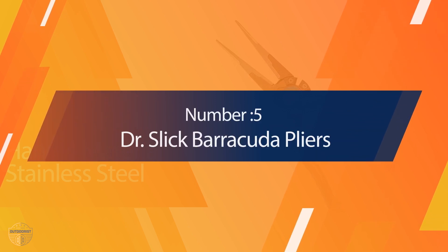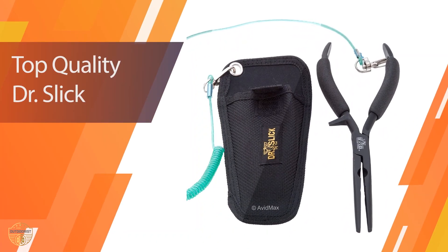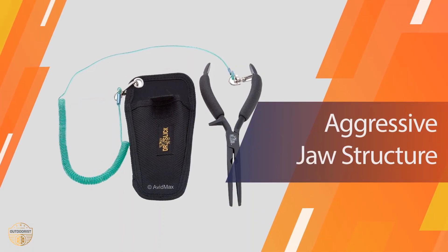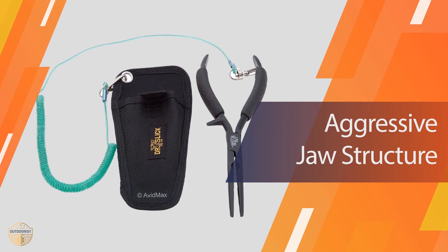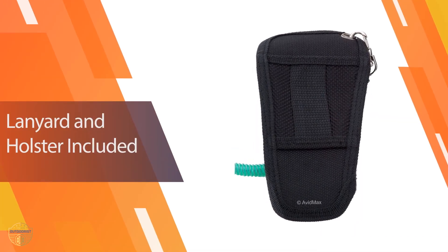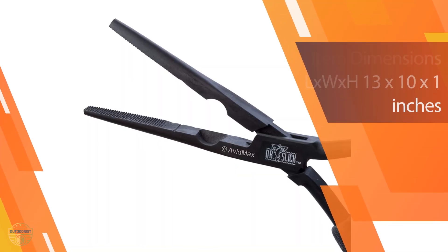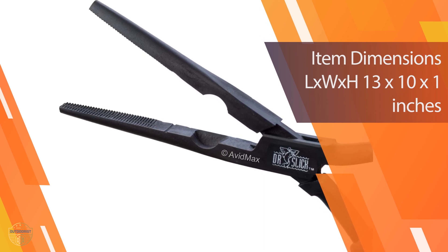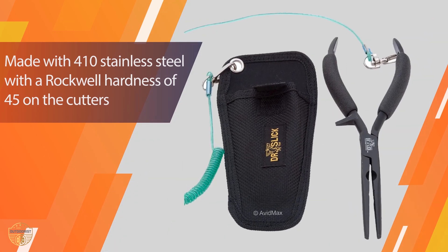Number 5. Dr. Slick Barracuda Pliers. The Dr. Slick Barracuda Pliers are a great choice if you are looking for a slim but very strong pair of fishing pliers. Its long jaws make it easy to remove a hook from the mouth of a fish, even ones with sharp teeth such as pike or barracuda. The integrated side cutters make cutting even thick leaders and tippets easy. They come in two colors and feature anti-slip handles plus a safety bar on the top handle to ensure a safe grip in all environments and situations.